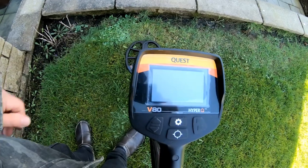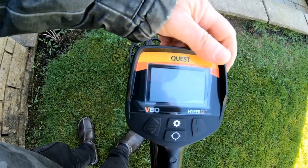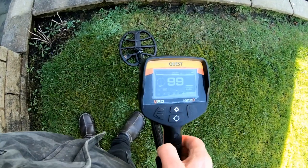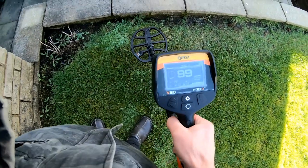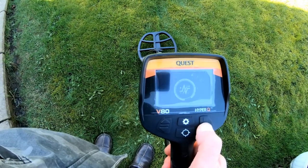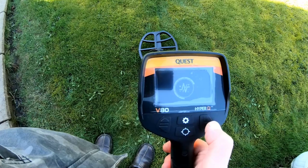Here we are with the Quest 80, I'm gonna switch it on, put them at the side, and there it is — just ground balance it. Let's press and release.